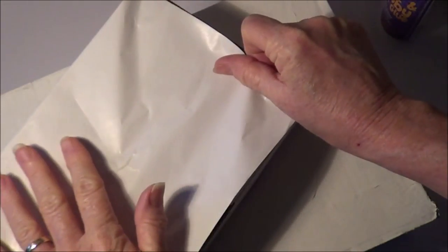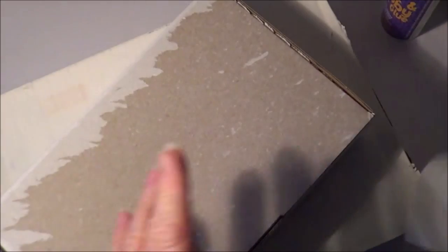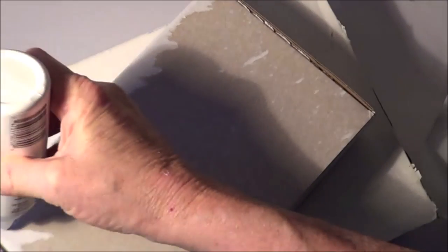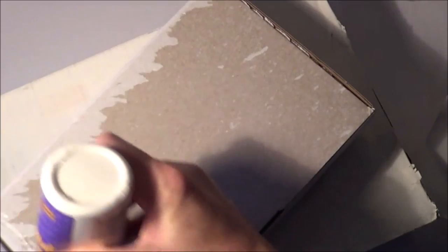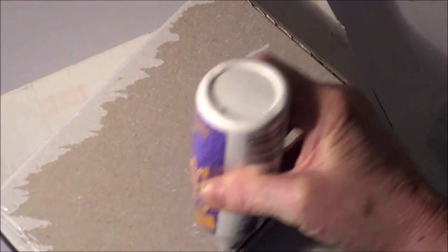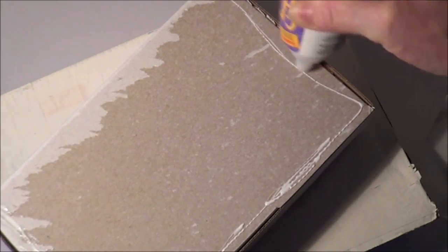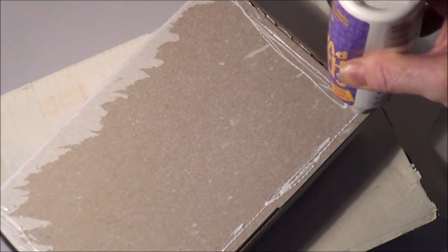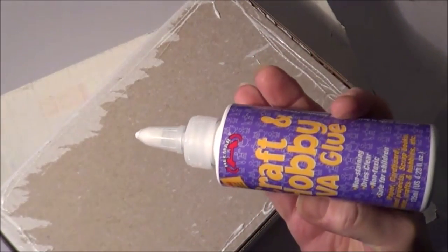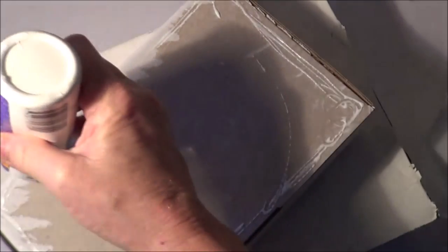I've just cut a piece of paper - this is just a roll of newspaper before it's printed on. You know how you get offcuts of the rolls for next to nothing? It's great for packaging and things. I'm using that in a lot of projects because I've got quite a lot of it and I need to use it up. I'm using some craft and hobby PVA glue - the Helmar - and just putting this on.